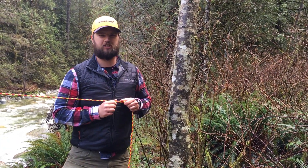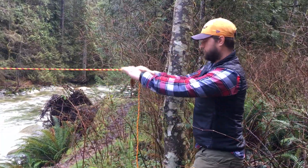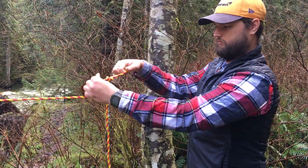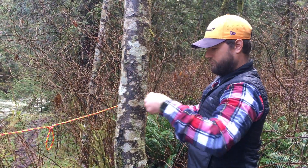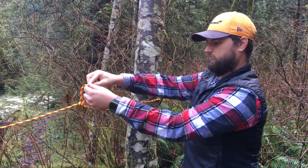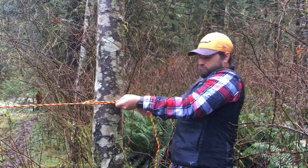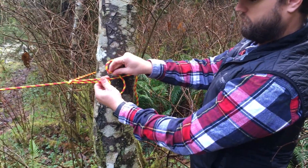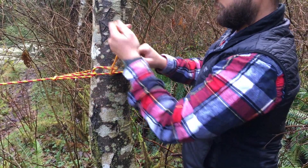Then I'll undo the knot and re-tie it while explaining what I'm doing. That's the trucker's hitch — got a nice taut rope here.